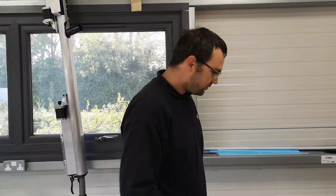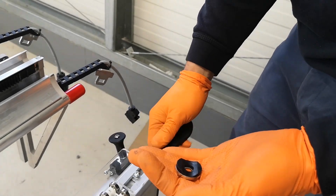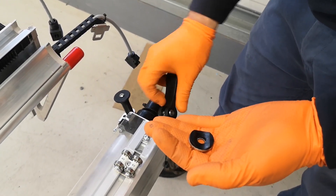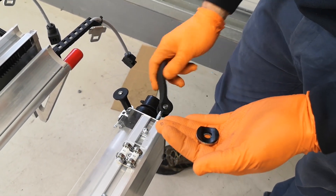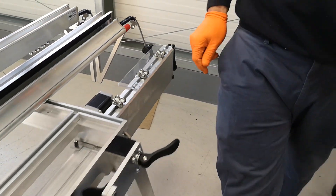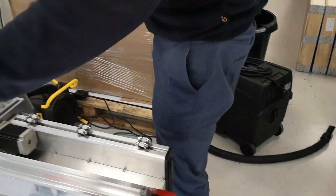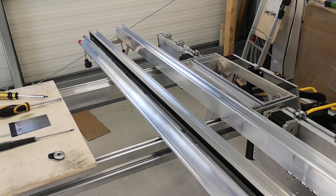To start, we want to remove the handle latches, remove the washer, and then put them back in for a couple of turns. Same thing on the other side. Put them to one side to make sure you don't lose them.